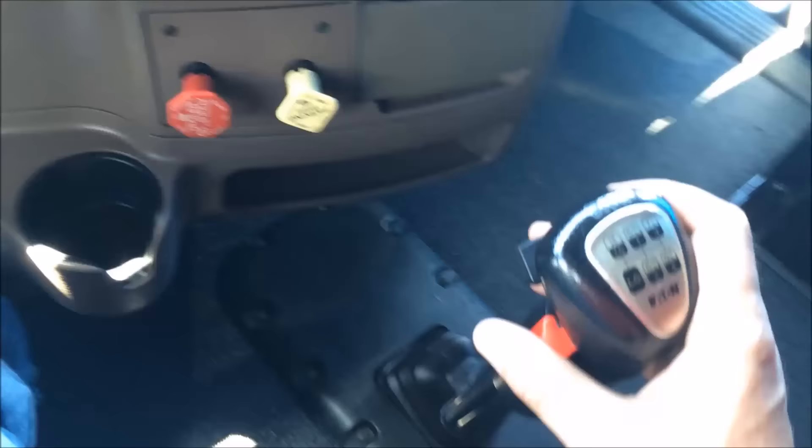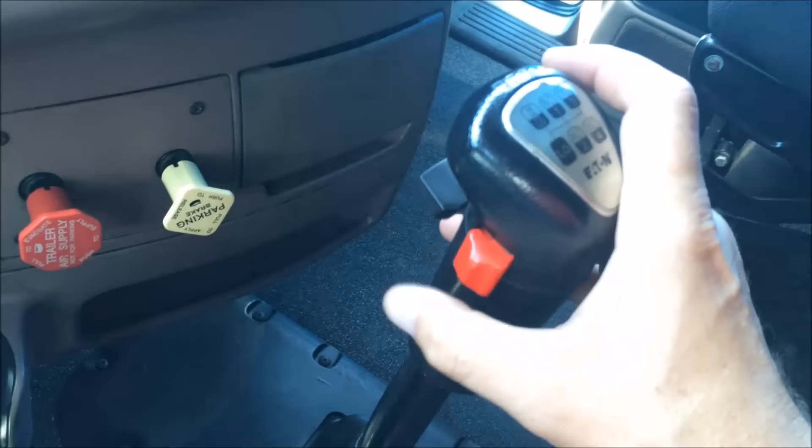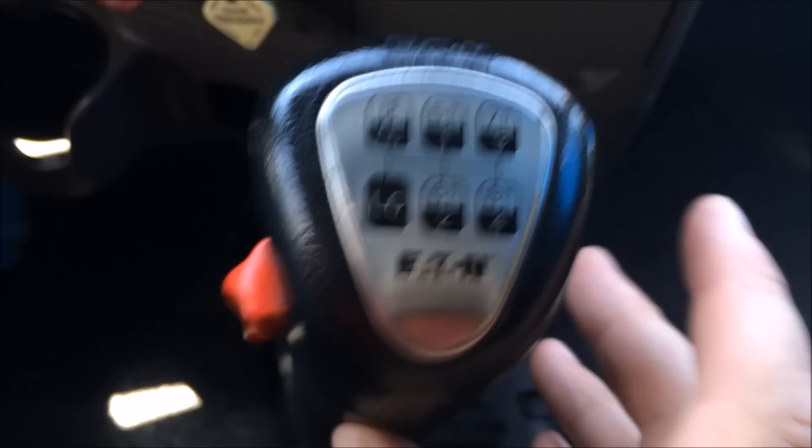The only catch on the 13-speed: new beginners will leave their high-low range splitter selected in high and then try to go into low range — it will not allow them. You need to select low range here, and then you can go back all the way into the low range. We're now in fourth gear, and from here it's just like the nine-speed. Let's look at the stick pattern.